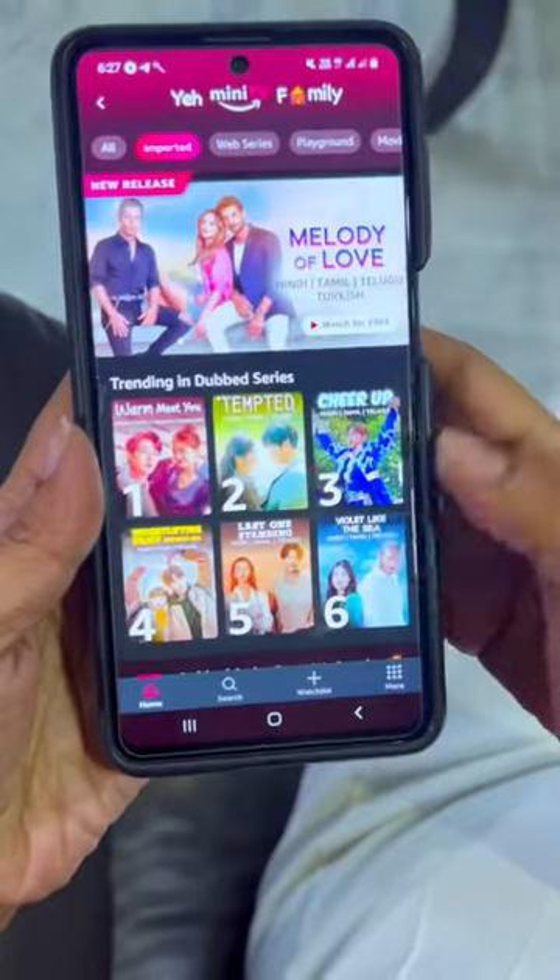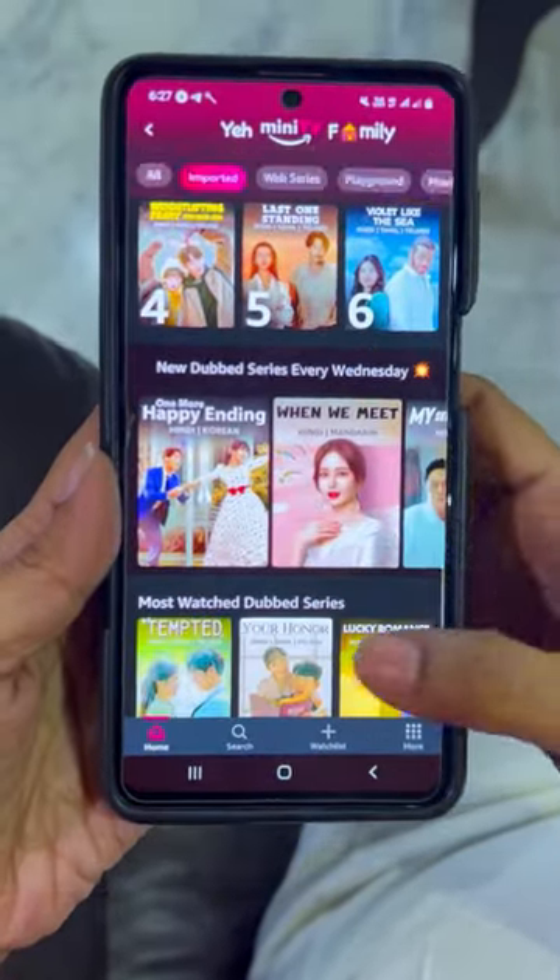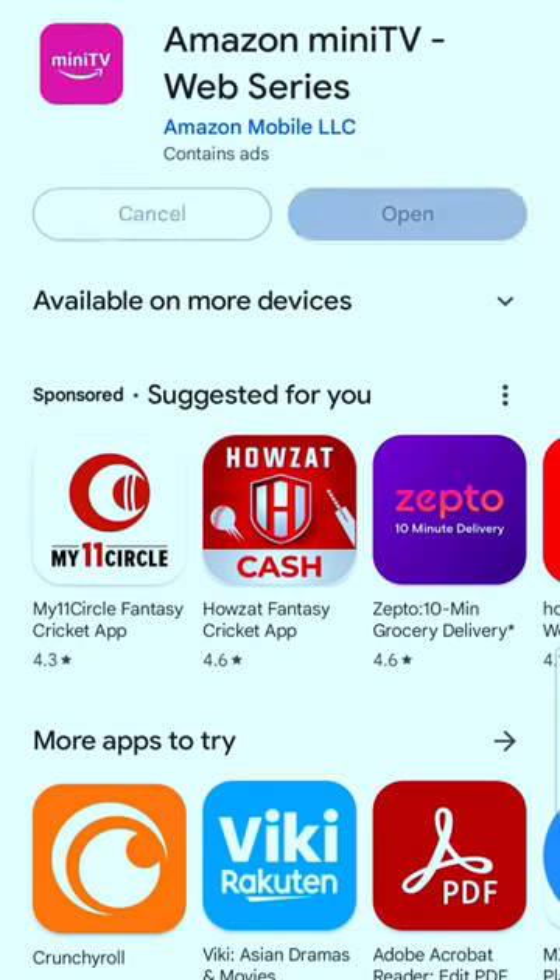On Amazon Mini TV, there are many K-dramas and international shows available in Hindi. You can watch and download Amazon Mini TV every week.